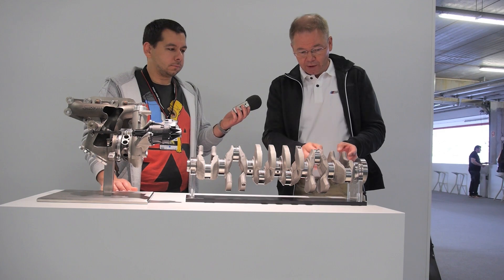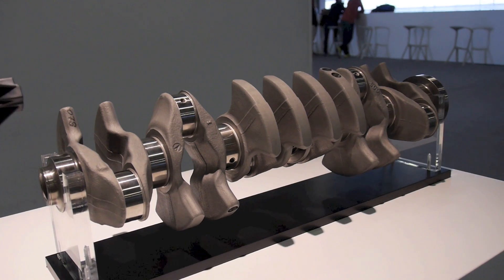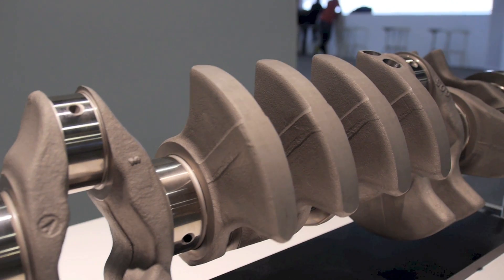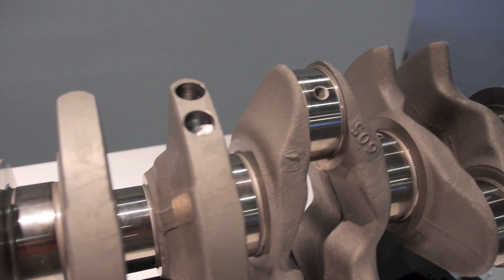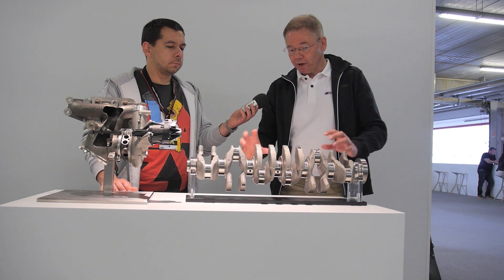Another important point in our weight-saving story is the crankshaft — we made it completely new. We have 12 counterweights, which makes the crankshaft completely balanced so there is no bending at all even at very high speed. Another point is the material: we don't have a cast crankshaft here, we have a forged crankshaft, and by this we were able to save about two kilograms compared to a standard crankshaft, giving a very robust and rigid design.